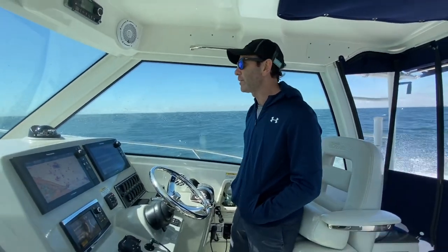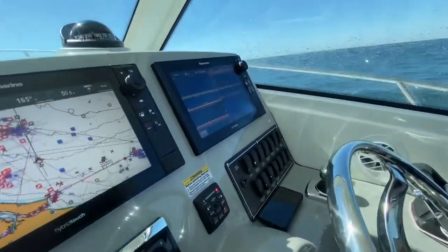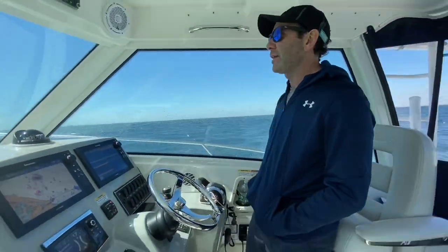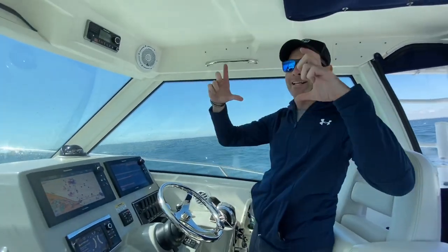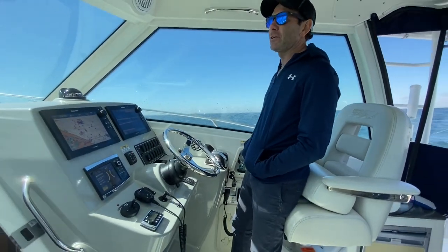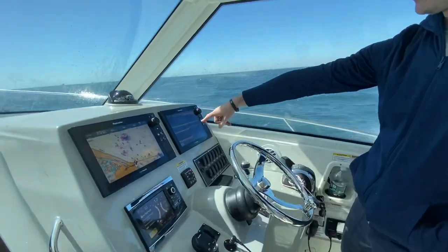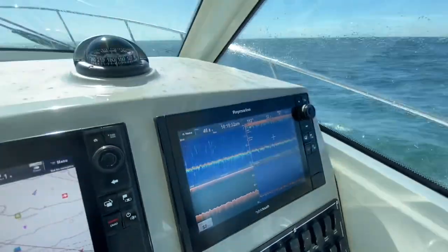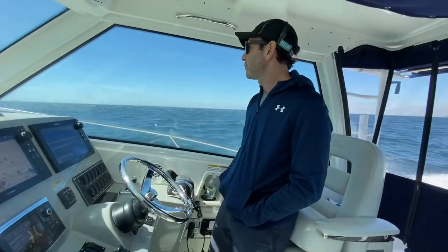One of the cool things we did this year on the Hay Now is we upgraded our sonar to the new Raymarine CP470, and a new Raymarine transducer. The transducer is like this big — it's insane. It's going to help us target our pelagic fish a lot better. And already you can see the difference between our old chirp on the left and our new chirp on the right — it's a night and day difference. Really looking forward to trying it out.